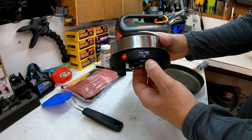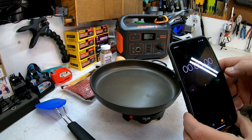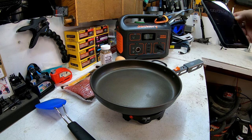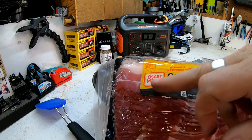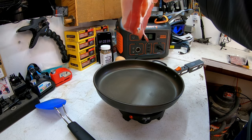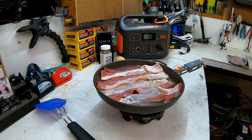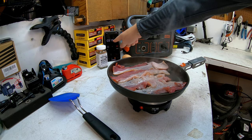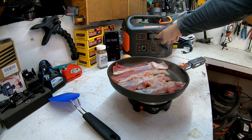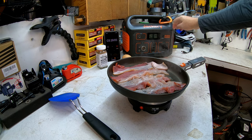We're at 100%, turning on the Jackery and the YK stove, heating it up to about two and a half to three. We'll let that heat up and start the timer so you can see how long the Jackery actually runs. Right after turning it on it drops to 99%. We've got good center-cut Oscar Mayer bacon. Putting two to three strips in the pan — at three minutes we're already down to 94%, with the stove pulling around 460 watts.